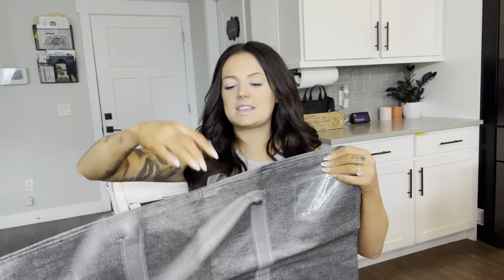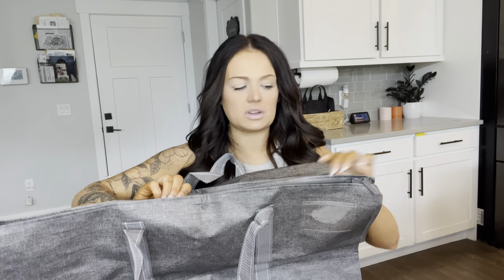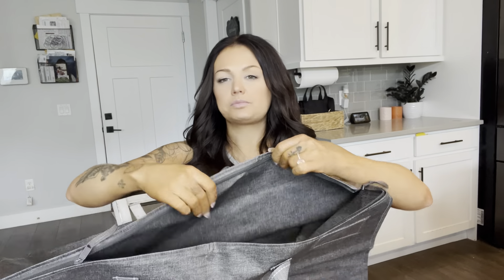Another thing that I love is it has a zipper closure. So instead of the ones I've had before that are like Velcro, which are not as sturdy and don't keep your things secure, this actually has a zipper and it's a double zipper. So it comes from both sides, opens up, and looks just the same on the inside. It is waterproof, also, or water resistant.